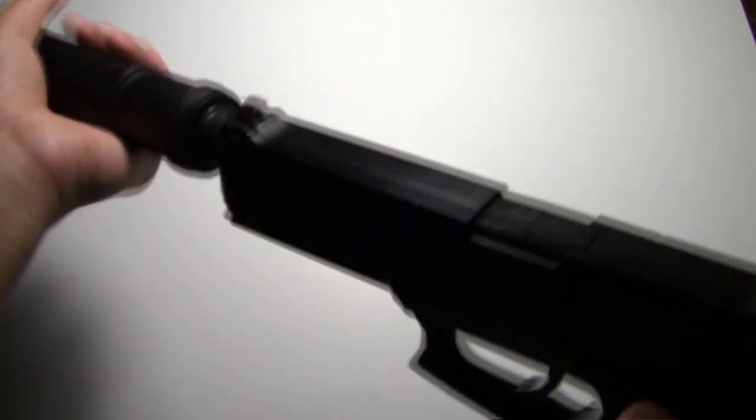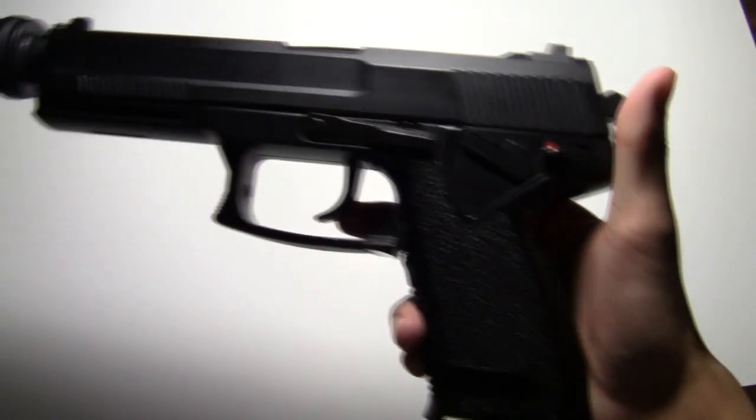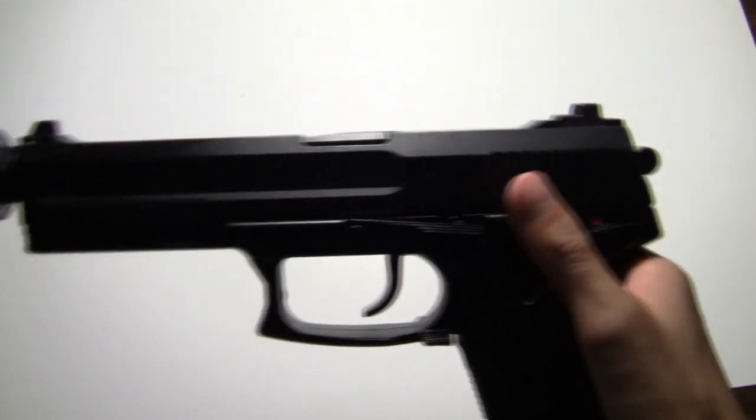This is what it looks like with the suppressor on. This gun shoots 400 FPS with the suppressor on and 350 FPS without it. The suppressor actually increases the velocity because it acts as a barrel extension.